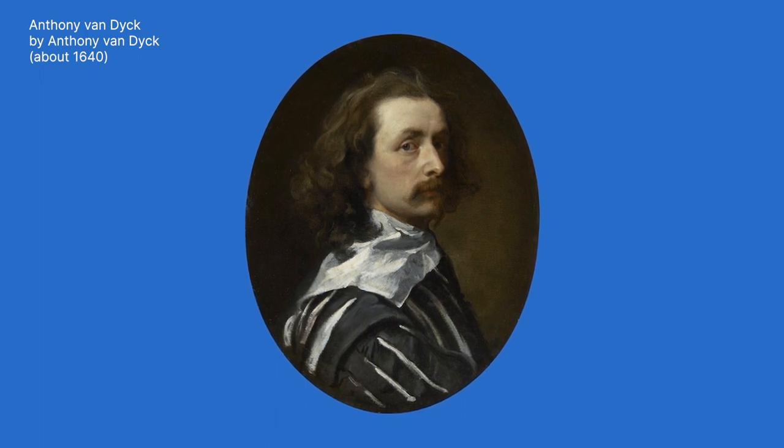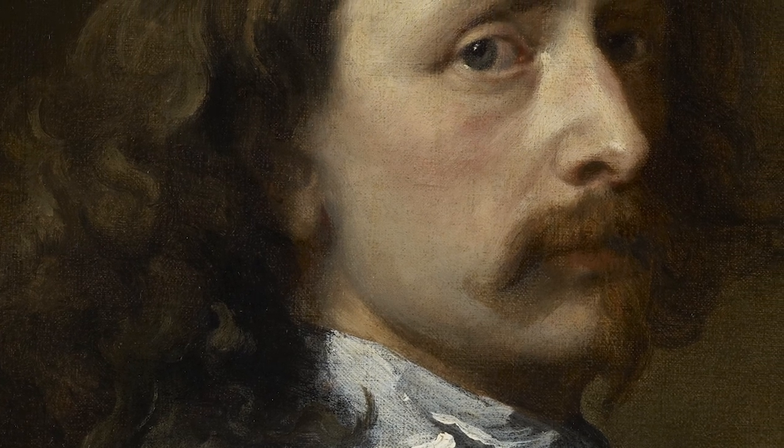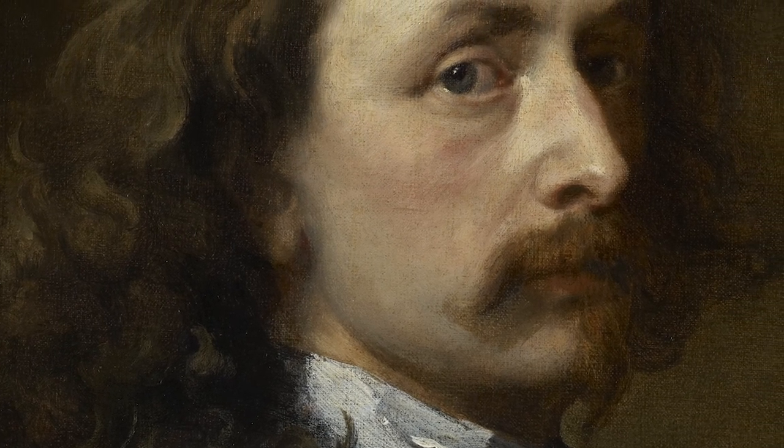I'm going to use this self-portrait by Anthony van Dyck as my reference. Van Dyck was one of the most important artists in the 17th century and he revolutionized portraiture in Britain.